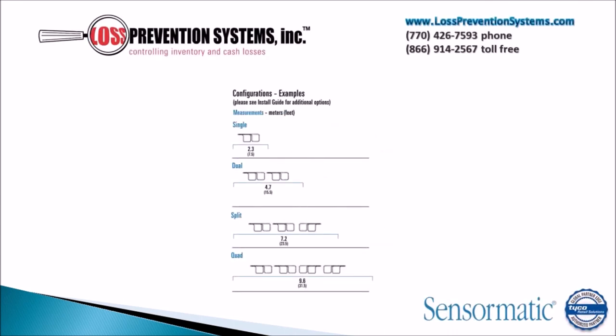This system has four different configurations that can be utilized. It can be used as a single unit, a dual configuration unit, or a split or quad configuration.